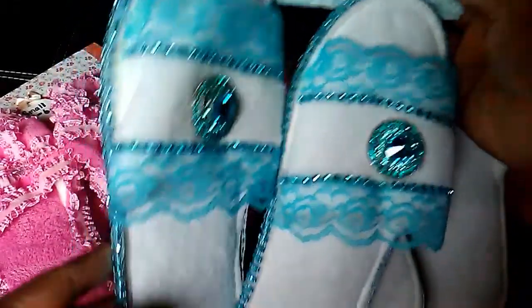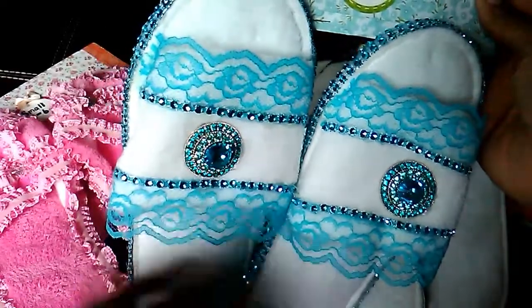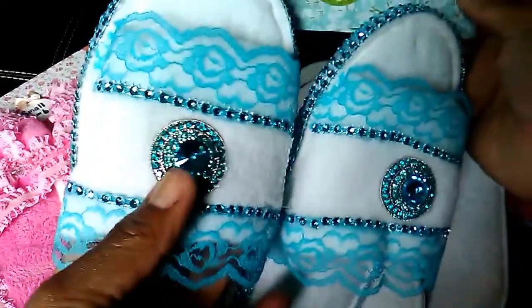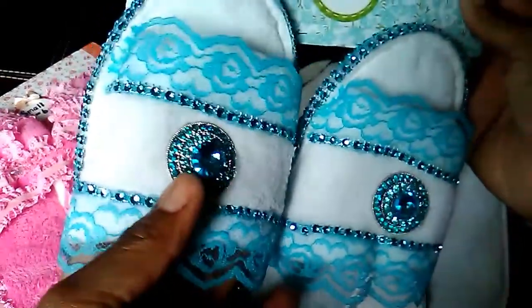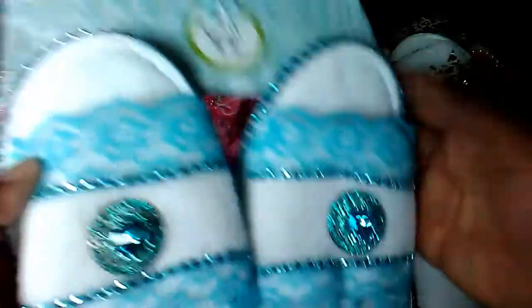This pair here I did in turquoise and I put this pretty jewelry piece here which I hauled from Hobby Lobby, and then the diamond wrap I used around the sides along with lace.